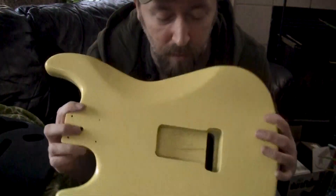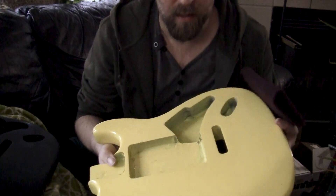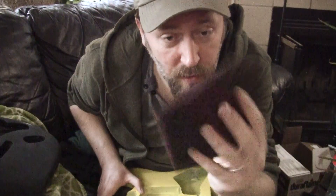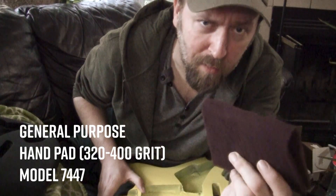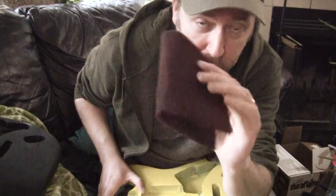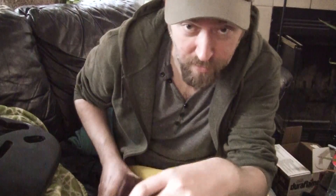We're going to do the first sanding of this body to sort of flatten the surface. This is just a general purpose sanding pad — you can download these, you can buy these anywhere — and they're about the equivalent of 400 grit. So this is just the first sanding. I'm going to do this by hand. It takes off quite a bit, so stay away from the edges. I learned this the hard way. Then I'm going to continue with sandpaper after the fact. I'm not using a block for any of this.